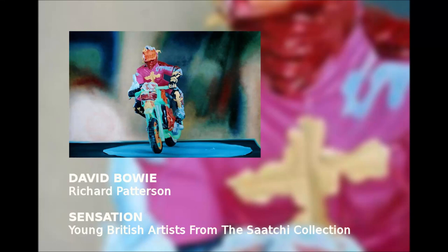Richard Patterson's motocrosser, too, confounds expectations at every turn. For example, at first the figure seems to be painted with thick globs of pigment. But inspect it closely, and you'll discover that it's totally smooth. The texture, like the space in the painting, is just an illusion.